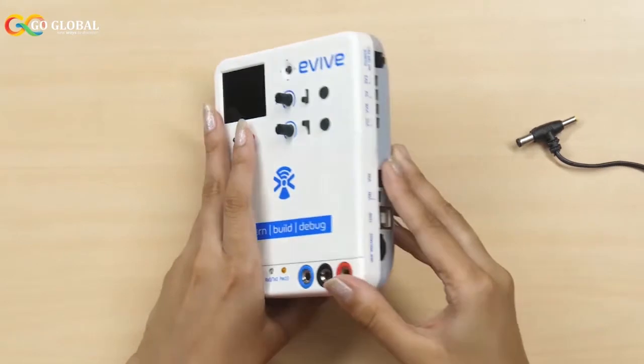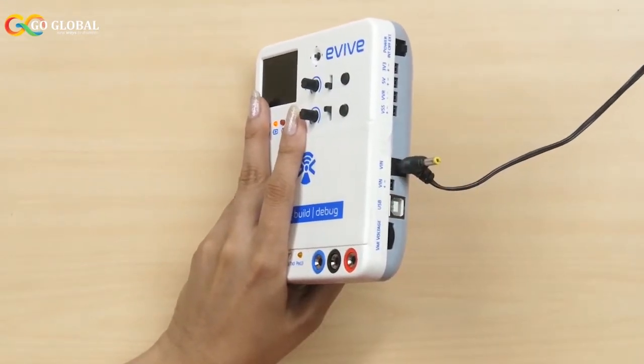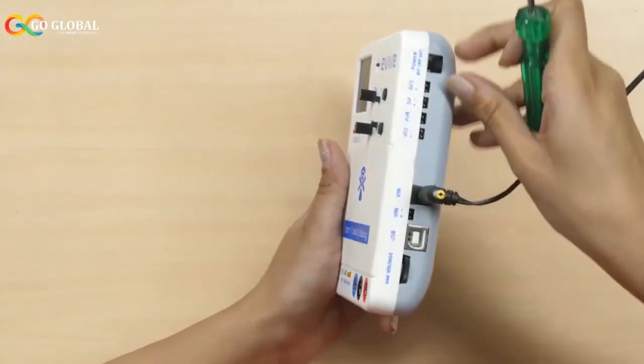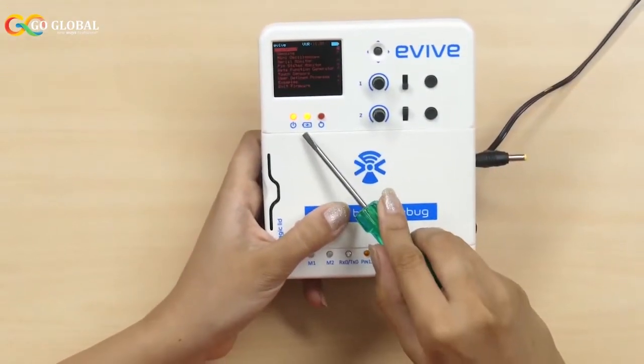Now let's charge it using a DC adapter of 12V 2A rating. If you want to just charge Evive, the power switch should be in the OFF state. If you want to work and charge at the same time, slide the power switch to external.